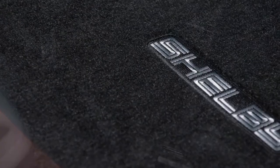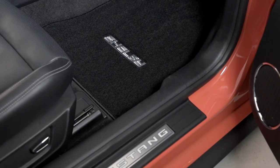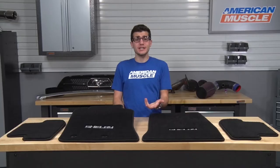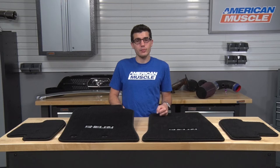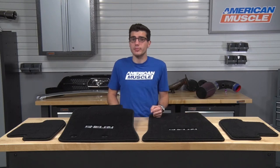Now the materials, of course, will factor into the protection, and the embroidery you see here will factor into your customization, both of which I'll touch on in this video. For the protection aspect of things, you can expect the front and rear floor mats you see here to protect your factory carpeting from the outside elements, keeping the dirt and soil from staining and potentially ruining your factory carpet.